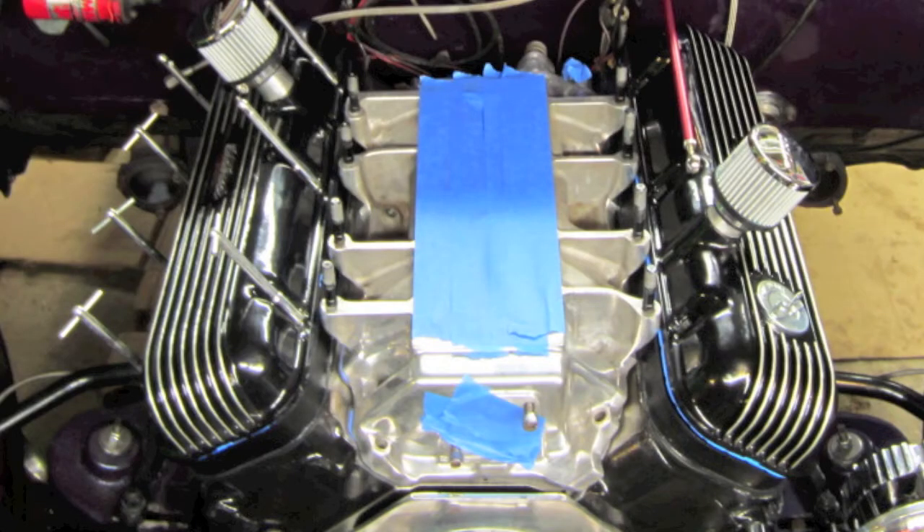Before I adjust the lash, I got to set the intake manifold on the motor and make sure it doesn't interfere with the one-inch valve cover spacer. I had to massage the intake manifold a little bit — a couple spots were rubbing. I used the die grinder and smoothed it out with my four-and-a-half-inch grinder with a sanding disc, and that's all ready to go.